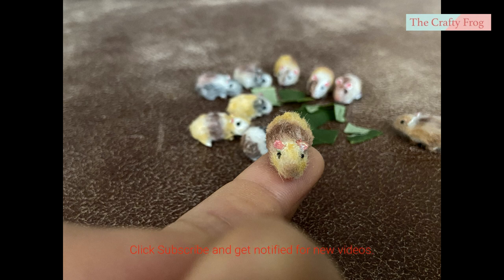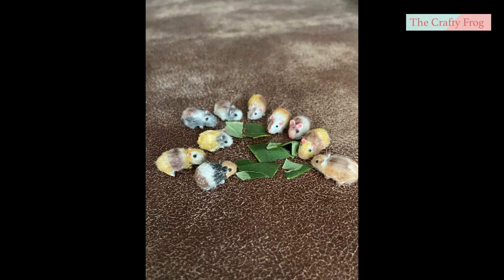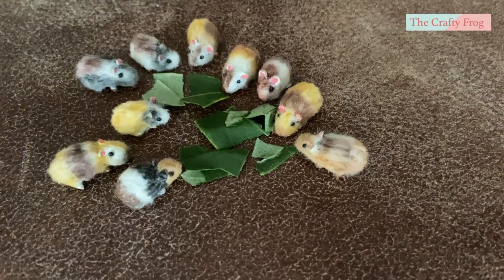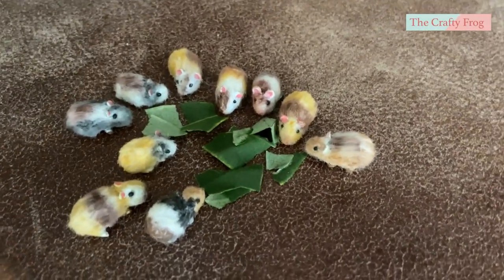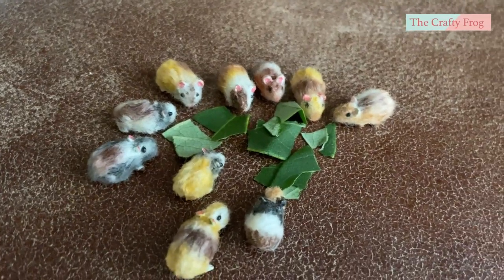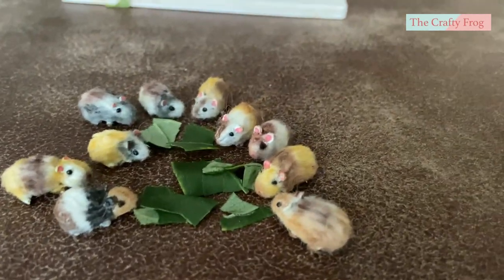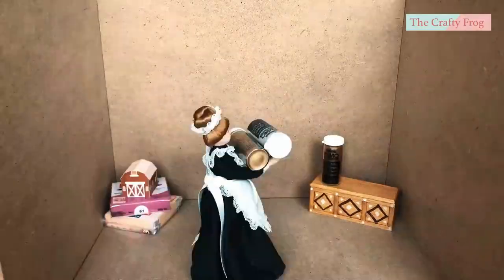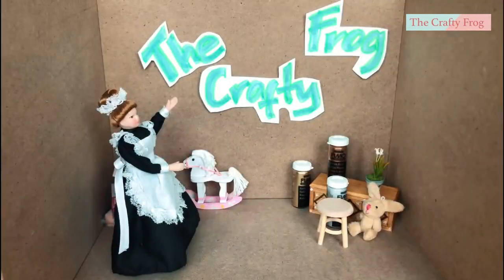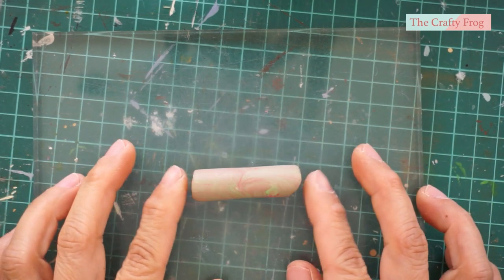Hey guys, today's project is making a miniature guinea pig — this is my first time making an animal. I watched other tutorials but found them difficult for beginners, so I tried to make my version as easy as possible. I hope it's not too complicated for you. Don't forget to check the materials in the description box below. I'm going to use scrap clay to form the guinea pig.